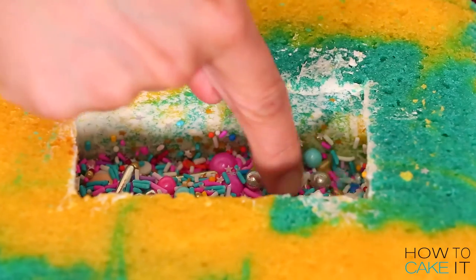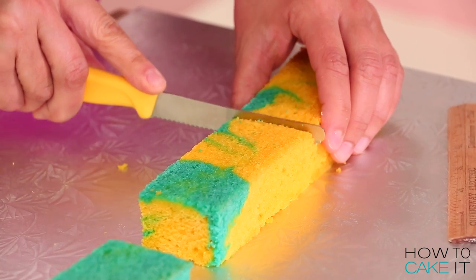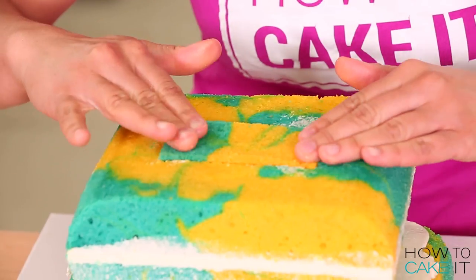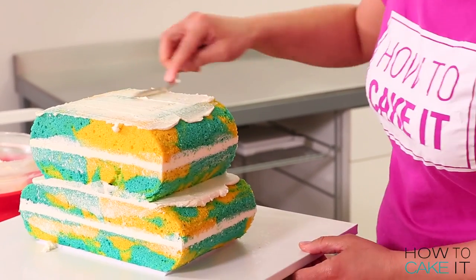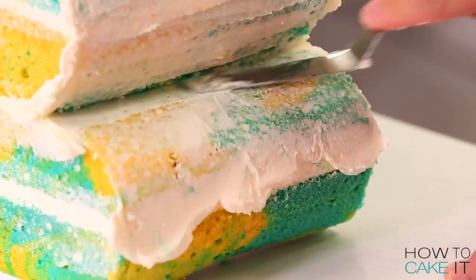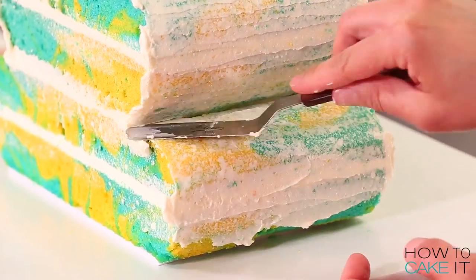Wait until the very end of this video to find out how you can win this. I top the mini fingerlings with more sprinkles and then add a square of cake on top — it's the door to close the chamber. The chamber is now closed! Now that the cupcake part of the cake is complete I'm going to crumb coat it and chill. Yes, there was another crumb coat and chilling.